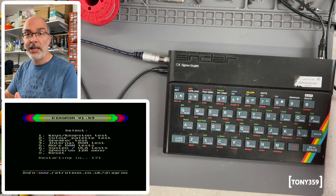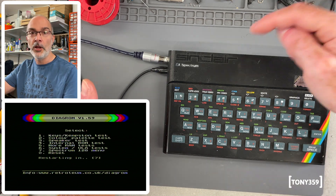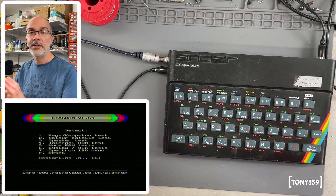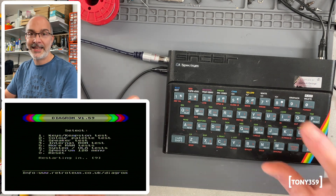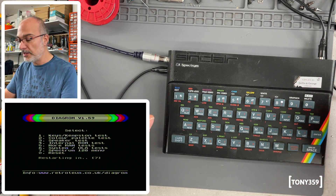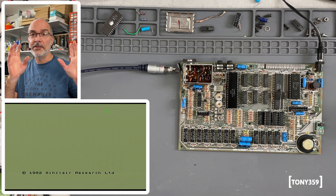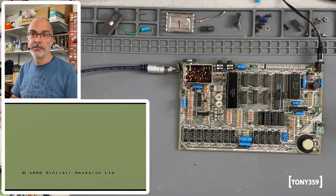What's left is to test with some software, which I can load through the ear port, and then as a final step I'd like to calibrate the video output. For both of these tasks, I need the original ROM back in. Let's remove the diagnostic ROM and then give this Sinclair ZX Spectrum a final test. That is the perfect screen to adjust the video output.